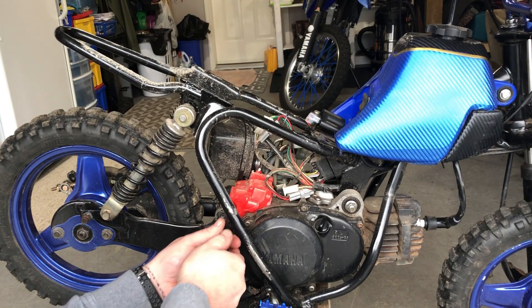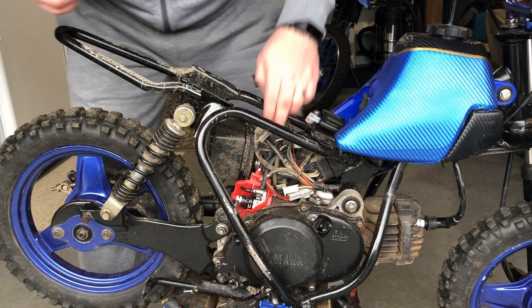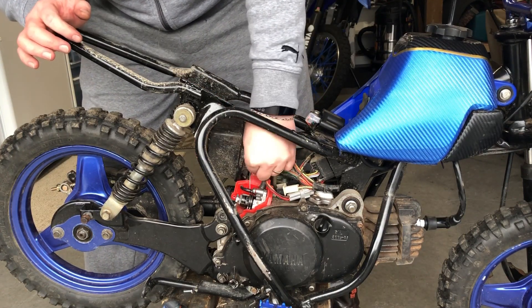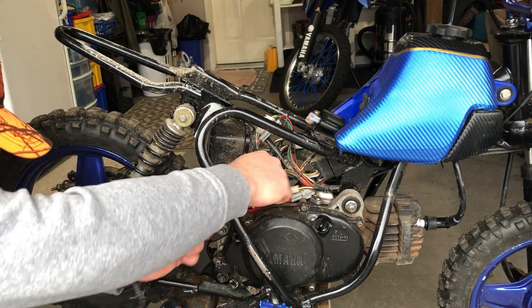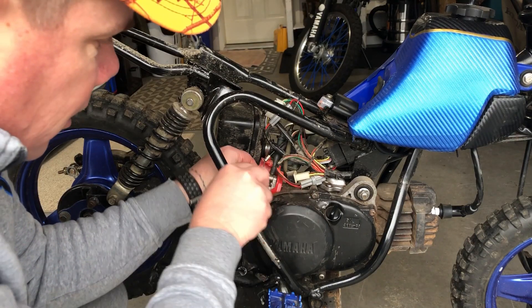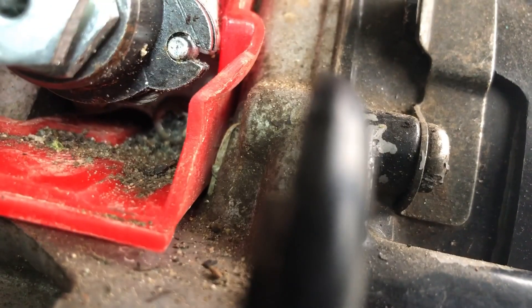Now we're gonna remove the cover, pull the black line up from the top, then open the side like this and disconnect it from the pump itself. We're gonna remove this oil line right here — give it some room. To remove this oil pump you've got to remove that screw right there.